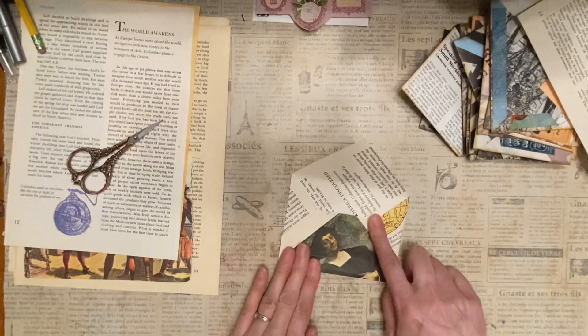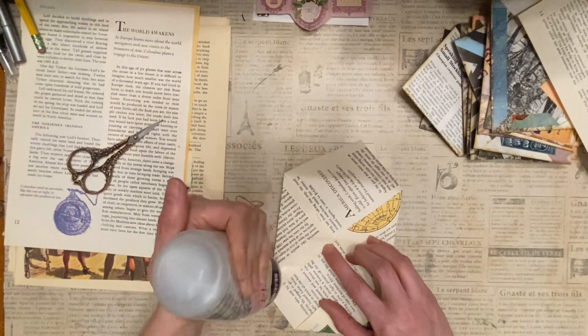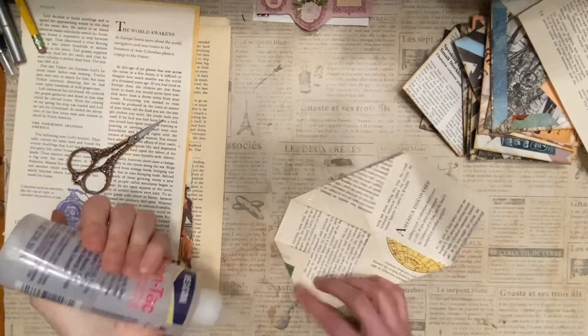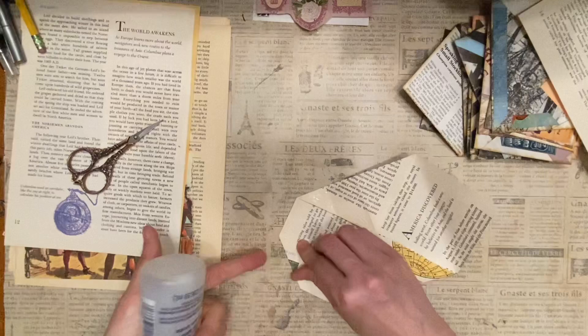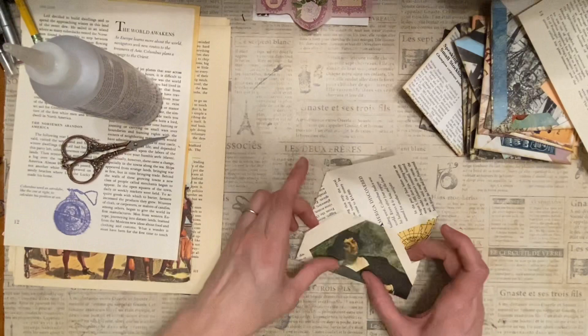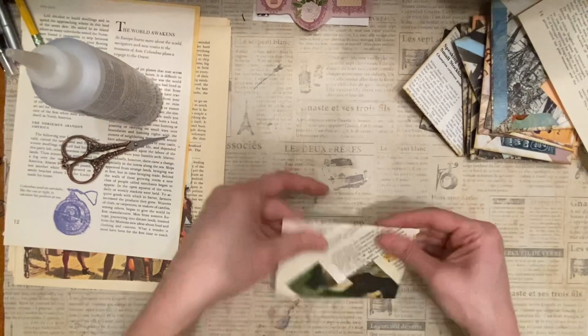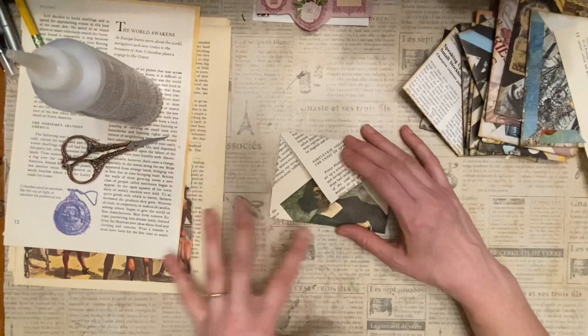Then I take this bit and fold it down like so. I get out my glue and glue along this edge, in this corner, along this edge, and then underneath here I glue that down. Then come back and go the other way — glue the whole triangle — and then that's it.